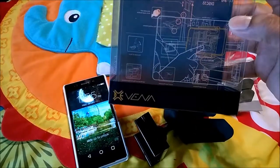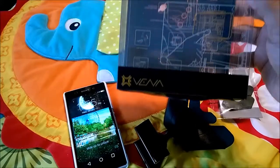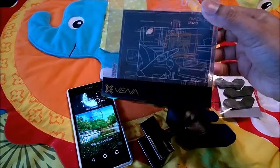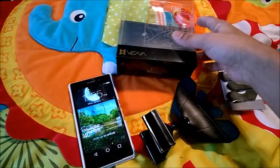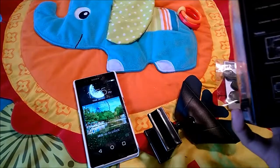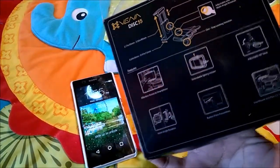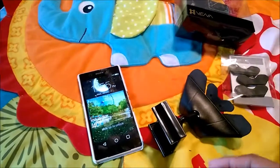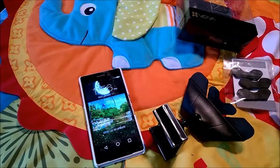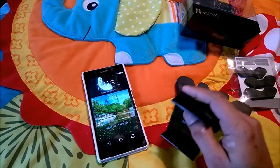The interesting part about this holder is that it sits in your CD player slot. If you notice in our car, the CD player is in an ideal position where you can access everything. When you place this holder there, you can easily reach the phone and access the buttons very easily. It's also a very sturdy product.